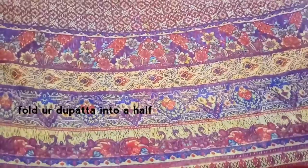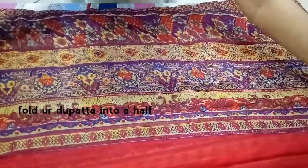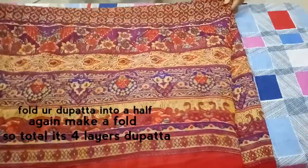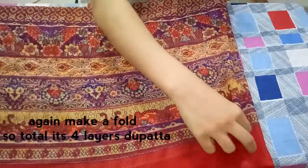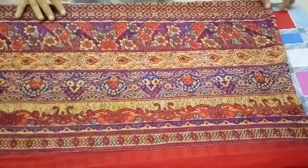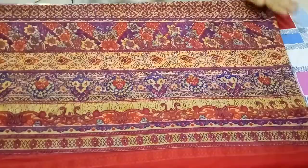For the first step of this off shoulder top, you need to fold your dupatta in half as shown in the video, and then make another fold — so in total there will be four layers of your dupatta.